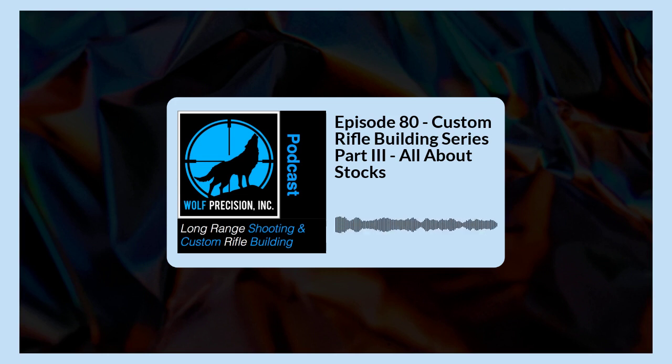Welcome to Wolf Precision's Long Range Shooting and Custom Rifle Building podcast. I'm your host Jamie Dotson, and in this episode we are going to be continuing on our building series. This is part three of our rifle building series, and we're going to get into rifle stocks — in particular, talking about molded or composite stocks. But without further ado, here we go.